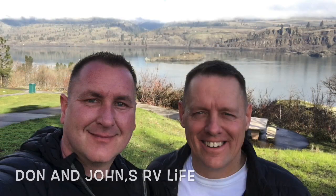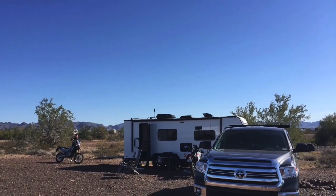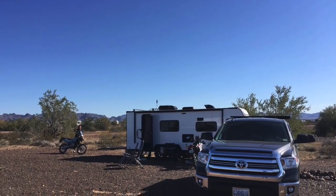For those of you that don't know us, we're Don and John. I'm Don, this is John. We've been traveling full-time since 2019 in our travel trailer. We're going to give you guys a tour of our travel trailer today. It's a 19.1 No Boundaries travel trailer, a 2020 model, and we've been living in this thing since about mid-October of last year. It's small but it works for us.